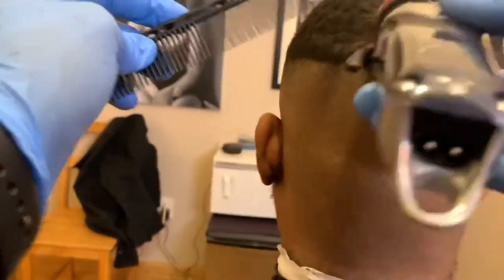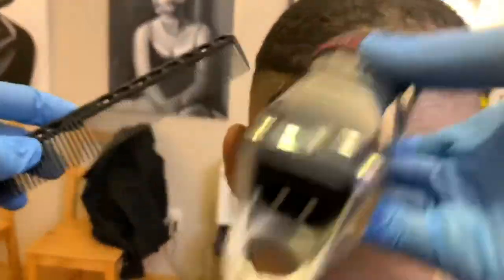One senior is on the charger while I'm doing a cut, and then I switch for my next haircut.